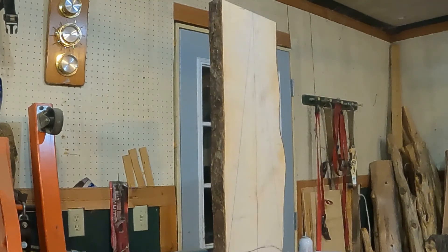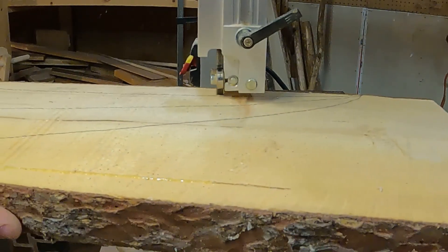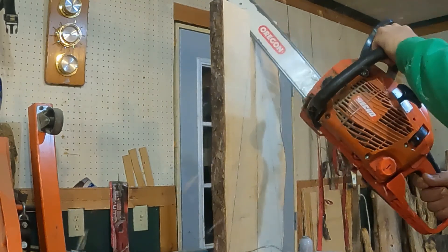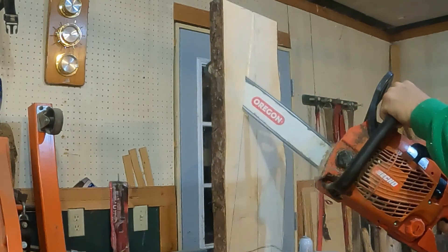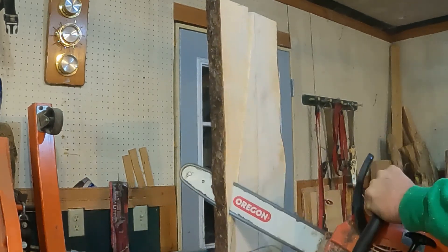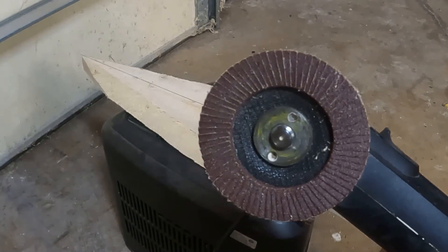Now it's time to cut the tree out. There are plenty of methods you can use – I prefer either the bandsaw or the chainsaw. Then I like to round the edges using a flap disc.